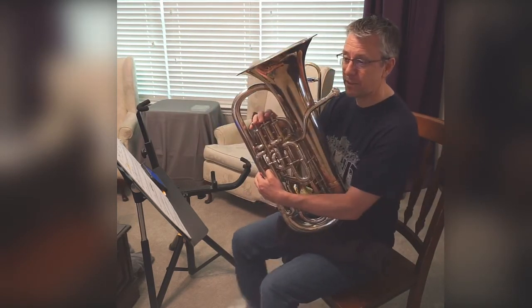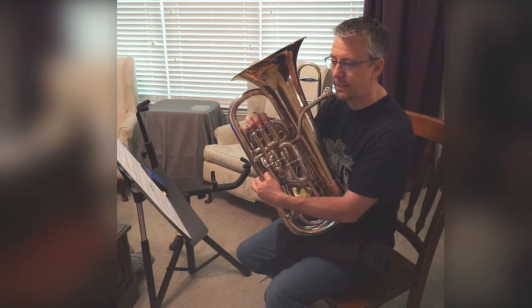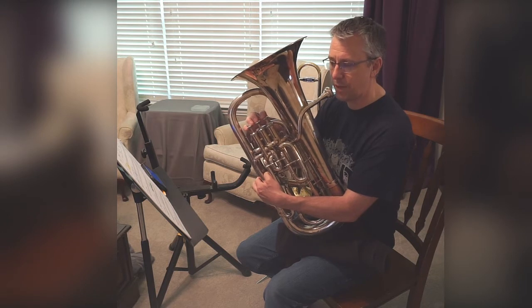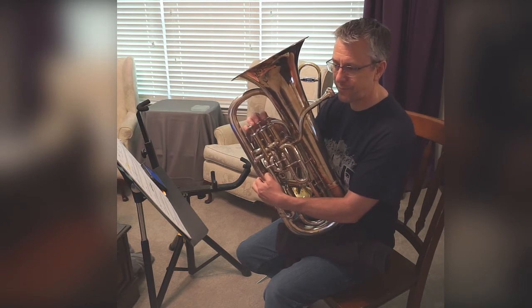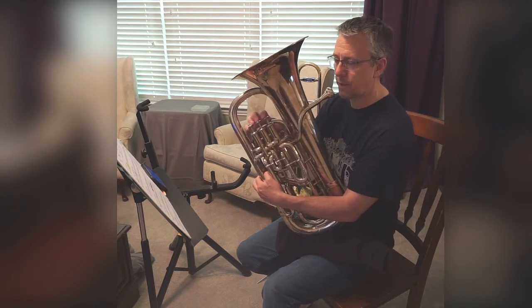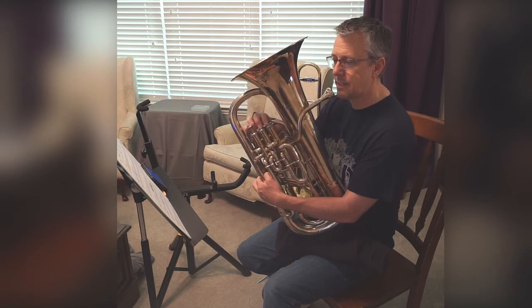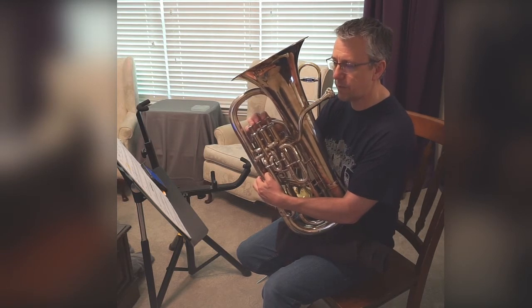Ready? Let's say it. Two, ready, go. D, C, B-flat. B-flat, B-flat, B-flat. B-flat, B-flat, B-flat. C, C, C. D, C, B-flat.